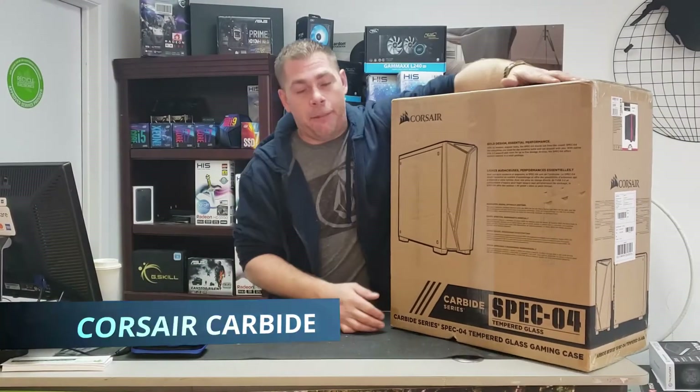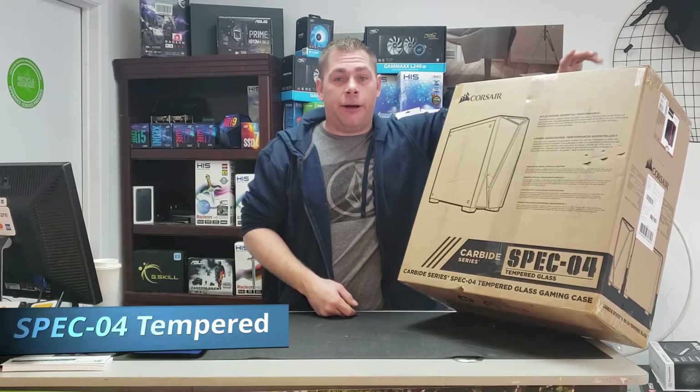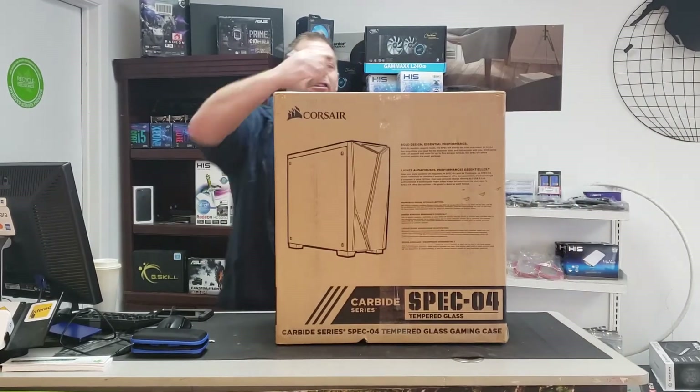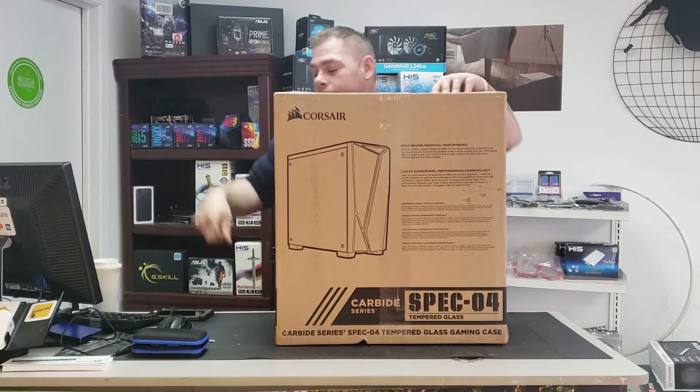Welcome back. Today we're going to be doing an unboxing of this Corsair Spec 04 case. We ordered this for a client.